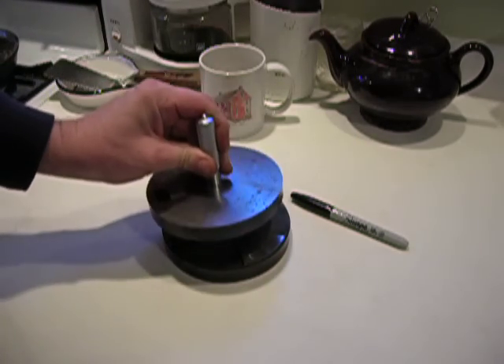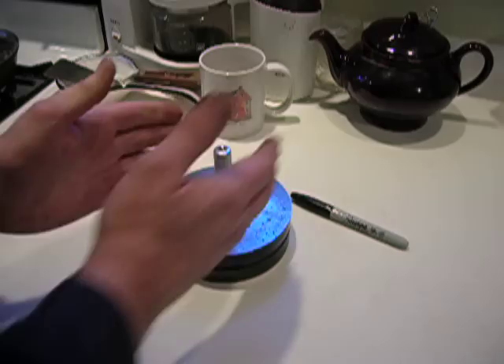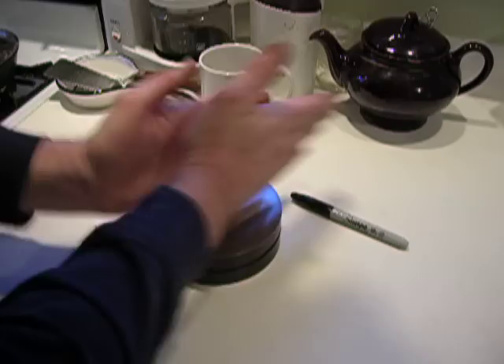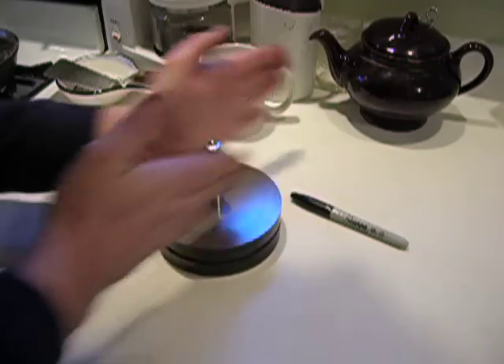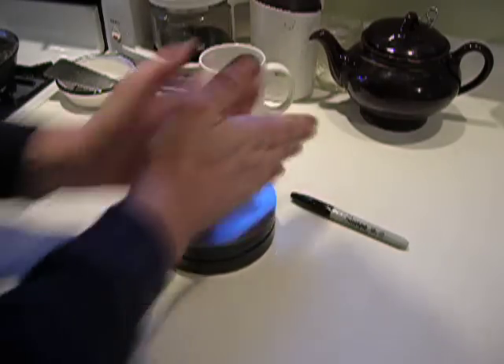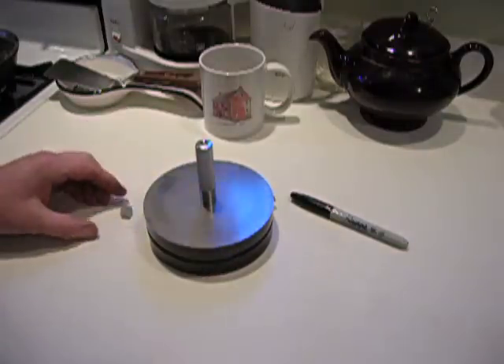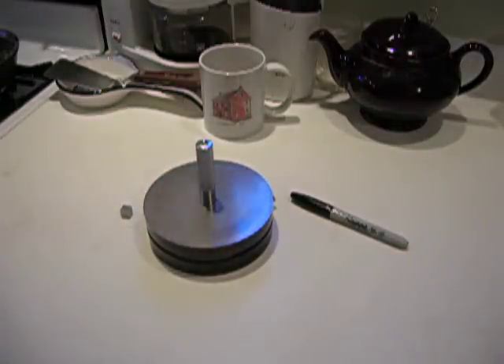This is flat. And I'm going to spin it with my hands and we'll watch this piece of tape. I hope that piece of tape shows up.